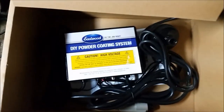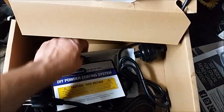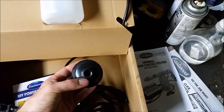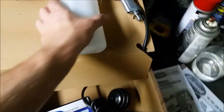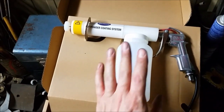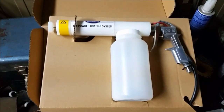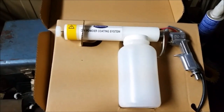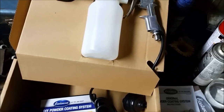So in the box we've got a high voltage power supply, some manuals, and a filter — I realize this is actually a filter for the airline, which makes sense to keep the moisture out. Here's the gun, and it came with a couple of empty containers. It also came with some powder, and I've gone ahead and purchased some additional powder as well.